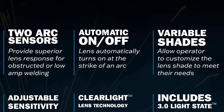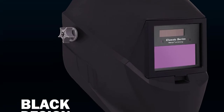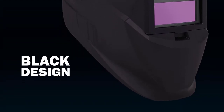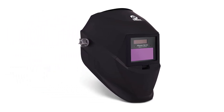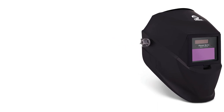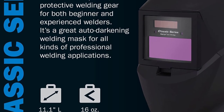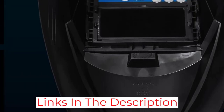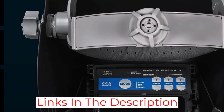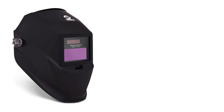Being one of the cheaper helmets available on the market, the Miller Classic Series is a nice and casual helmet that can be used in most settings. However, for more intensive jobs, I would probably recommend something with more display settings and work modes. Its viewing area is also comparatively smaller than a lot of welding helmets, only measuring in at 5.5 square inches, making it a little more difficult to see through. Despite the somewhat lacking screen size, the lens is superb and offers crisp visibility. The lens speed and sensitivity are very responsive, although the helmet lacks some of the more advanced adjustments that make welding easier.